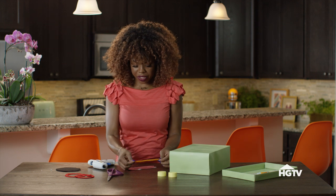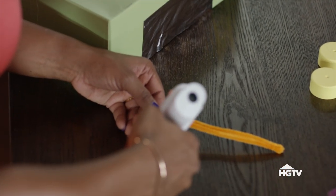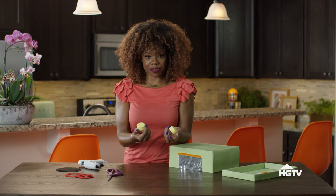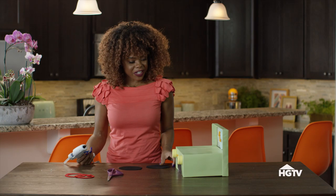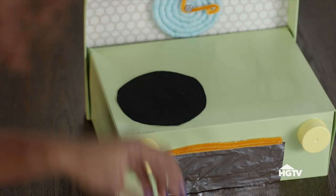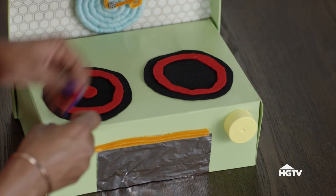Now let's build out our range and stove area. Take your pipe cleaner and fold it in half, matching the width of the aluminum foil cut out for your stove, and glue it down as the handle. For your knobs, you can use the lid to any type of beverage — salad dressing, anything like that. Spray paint them and glue them on. Our final step is gluing down our range. Use felt, cut out circles, and you have exactly what you need.